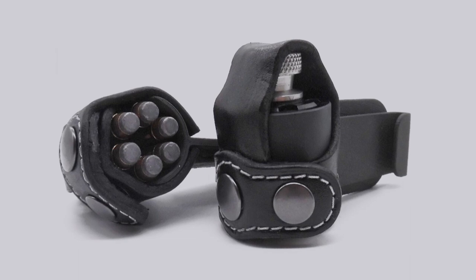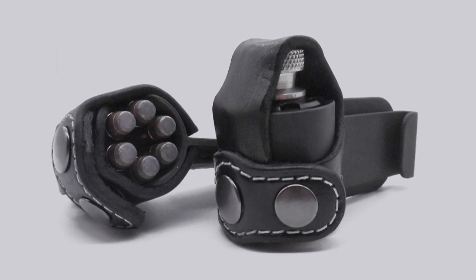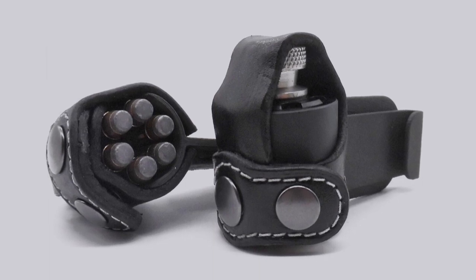It also works whether you're crouching or sitting. If worn correctly, this pouch will conceal a six-round speed loader even in light summertime clothing such as a t-shirt.